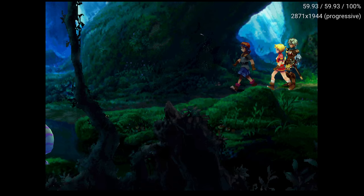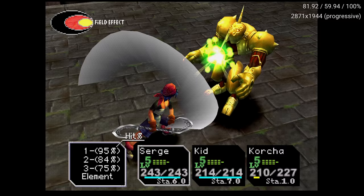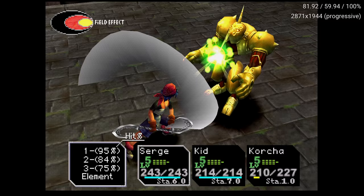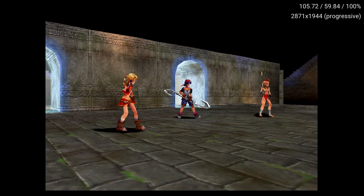Now remember, this is all still happening at nine times internal resolution, and it's really starting to show off the power of the hardware. Chrono Cross runs at 60 FPS, and the game is quite transformative. Overclocking, however, is not the magic bullet to fix every single game's frame rate on PS1, and you should consider it just another option in a bag of tricks that can heighten the overall experience.